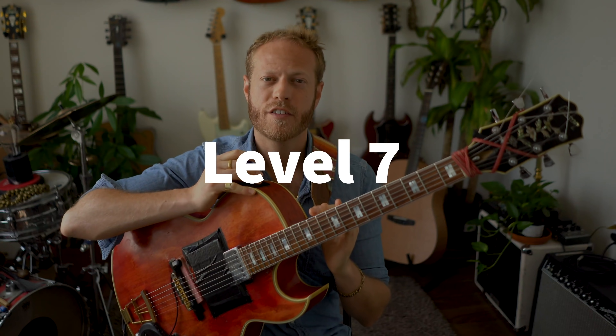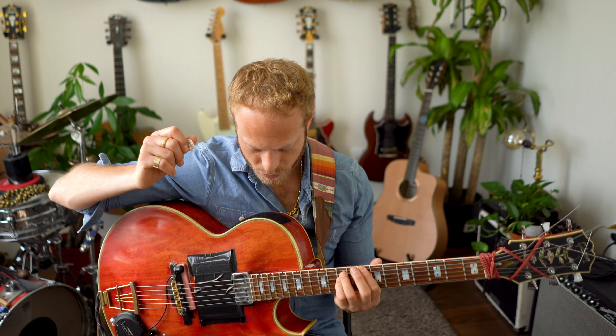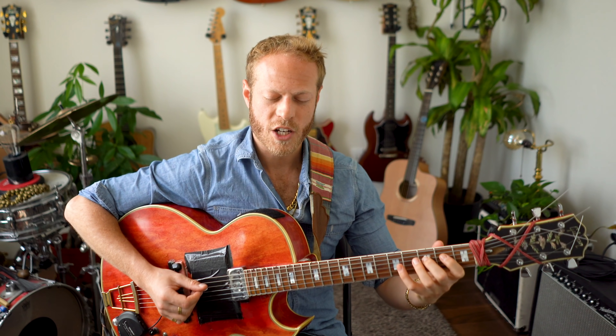Level seven. One of the problems we have as guitar players is that we want to do everything fast and just play it and move on — maybe not just as guitar players but as people. With music it's really tricky because it doesn't work. We need to slow things down and let ourselves process the information. In this exercise we're just going to listen to that note C, sing the note C, and listen to all the notes in relationship to that note — tell yourself 'okay this is C, this is D, this is the two.'